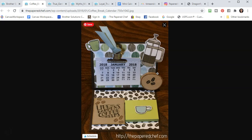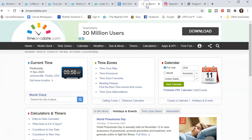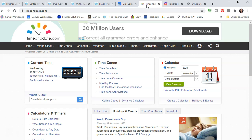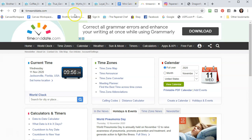Now I'm going to show you how to create the calendar itself and print it out. I'll give a link to my instructions later. You're going to go to a website called timeanddate.com. I love this website — I use it all the time to figure out what time zones different people are in and when I can call offices. Just go ahead and type in timeanddate.com.